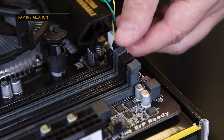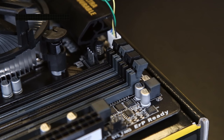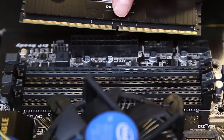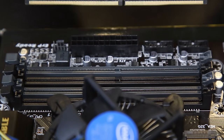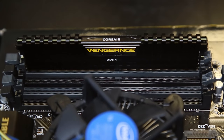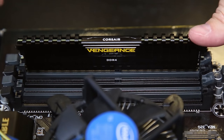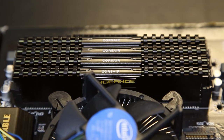Now we can install our RAM. The first step is to make sure you move the retention levers of the memory sockets into their open position. Look for the notch in the memory and line it up with the notch in the memory socket on the board — this ensures the memory only goes in one direction. Gently set it into its track, use your thumbs to push down on one corner until it clicks, then the other corner, and repeat for the remaining memory modules.